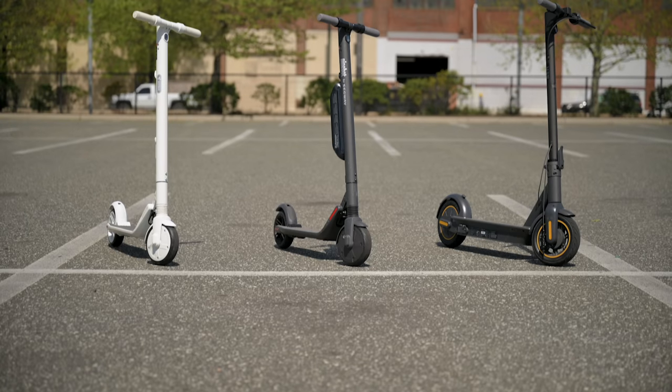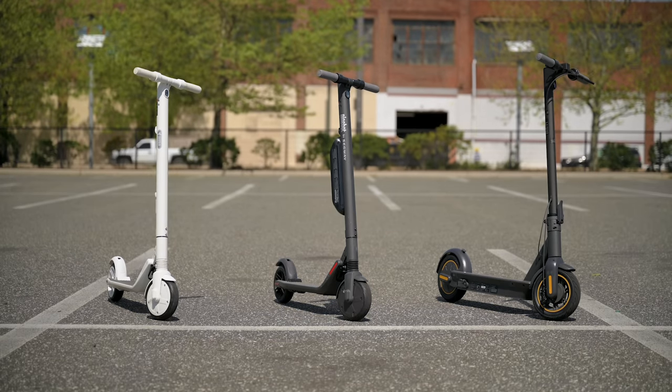One thing I wish these scooters had was a basket or place to put groceries or other items. Instead, I have to wear a backpack — I put my laptop, keyboard, mouse, and whatever I need for the factory in there.